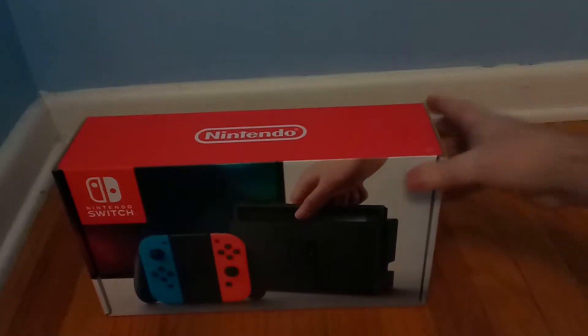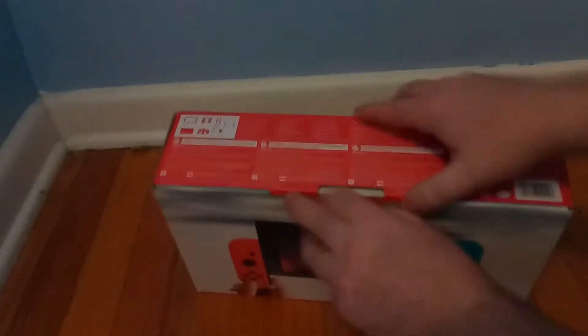Hey guys, computertastic here with another unboxing. This one is on my new Nintendo Switch. First of all, as we open the box, we see the joy-cons and the tablet — this is the tablet right here.